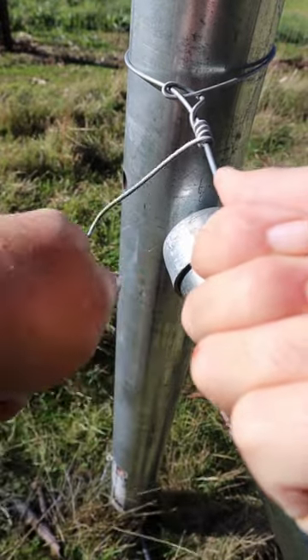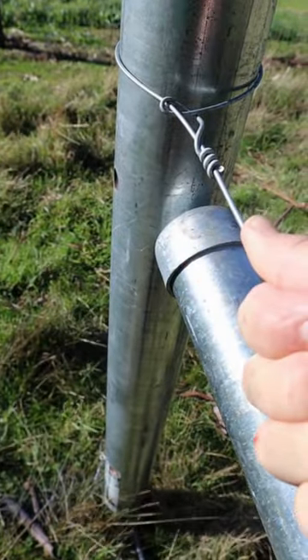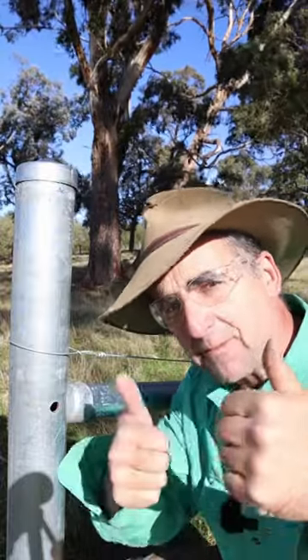If you now twist the crank handle 90 degrees and spin the wire that way, it breaks straight off. Always wear safety glasses when you're working with wire, and smash that subscribe button for more tips and tricks.